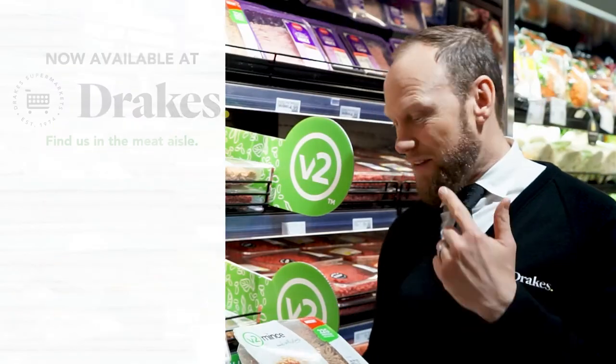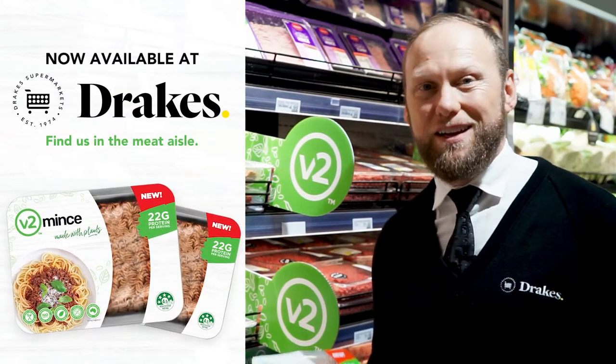Hey guys, get into Drake's to get the V2 plant-based mince. If you love meat, you'll love V2.